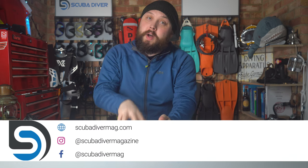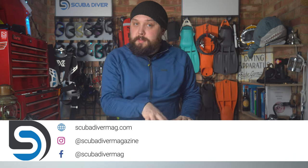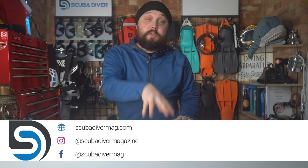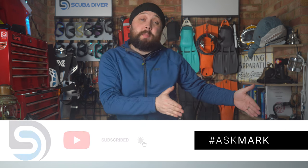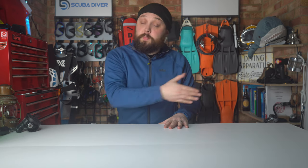Hi, all you awesome scuba divers out there. Welcome to Scuba Dive Magazine and welcome to Ask Mark, our scuba diving Q&A. If you have any questions, let me know down in the comment section underneath this video using the Ask Mark hashtag. I'll type out an answer as soon as I can, and the community likes to respond as well. If it's a really interesting question, I'll turn it into a video like this one.